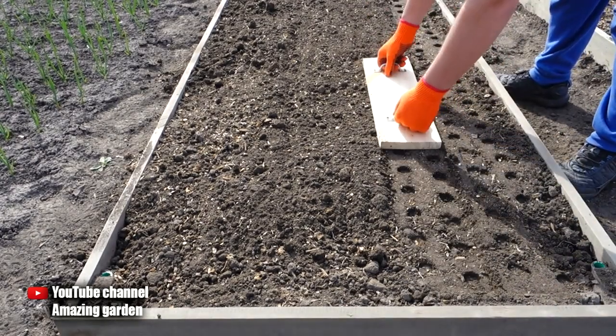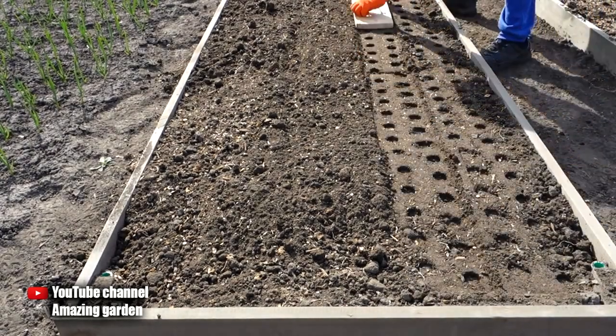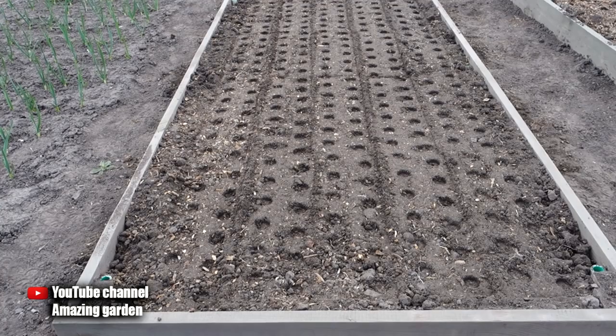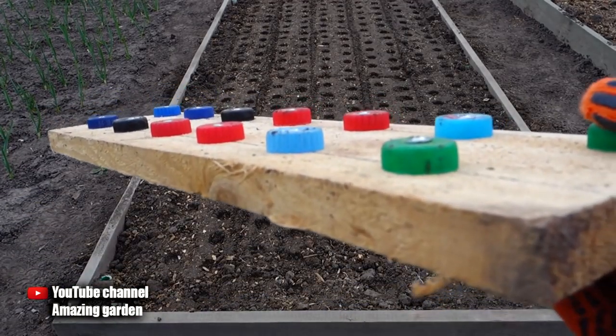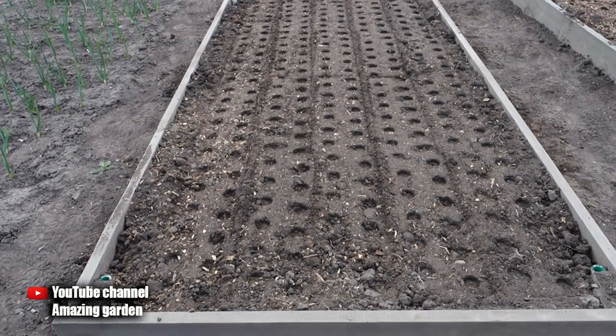Now I will demonstrate how it works. The corks were chosen for this homemade device for a reason — the depth of sowing onion seeds is 1 centimeter and the cork is 1 centimeter high. Therefore, such a sowing depth will be optimal.